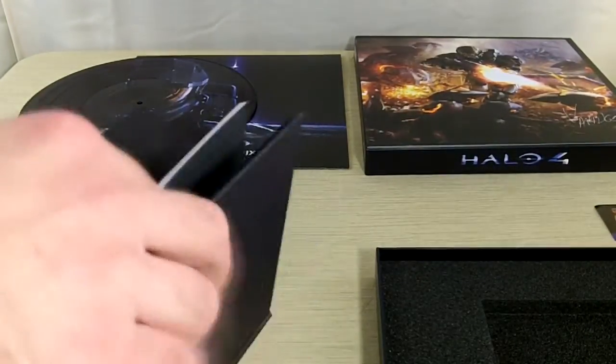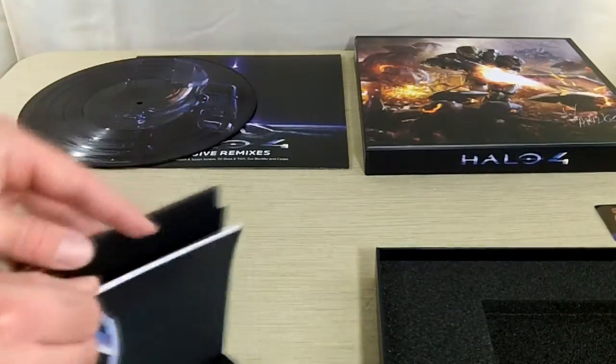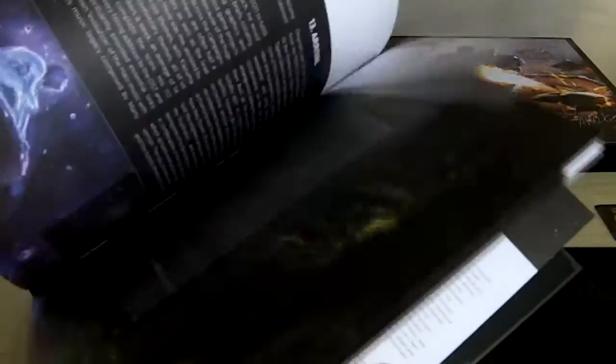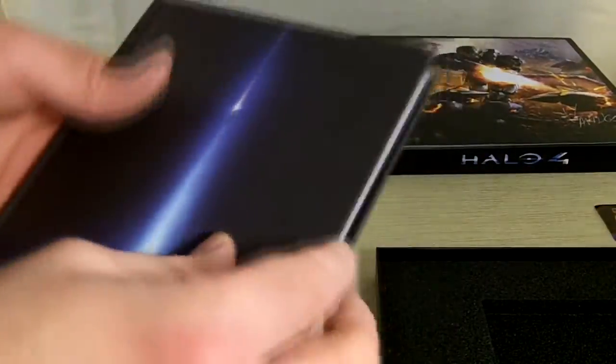And the book itself — let's see if I can flip through it — it has a lot of text, kind of goes over each of the tracks. Very nice. And it's hard bound, which is very cool.